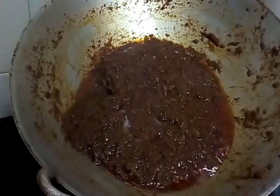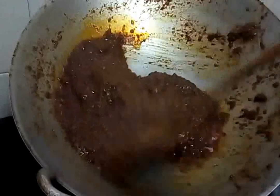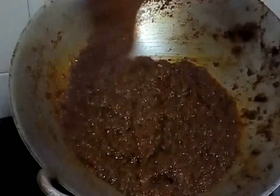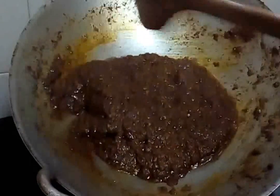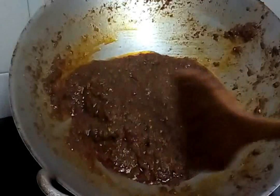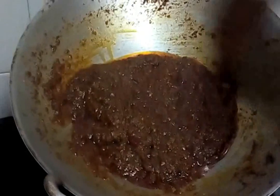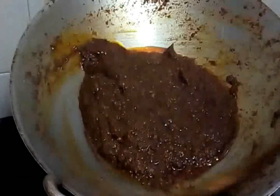After about five minutes, I think our paste is done — it's cooked. You can see the oil has come out to the top, which means the paste is ready. The oil has all risen, so our paste is done. Let's set it aside — now we want to make the sambal udang.